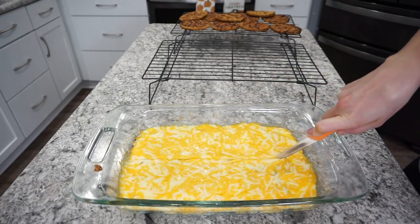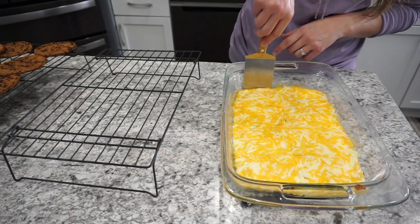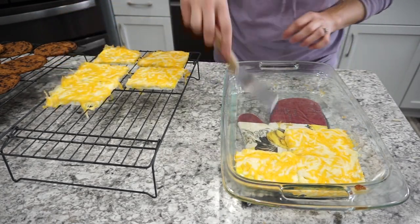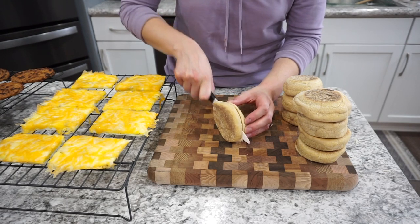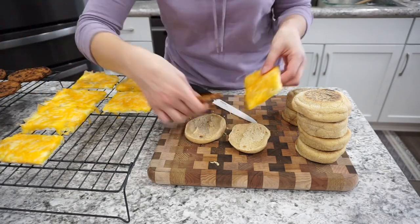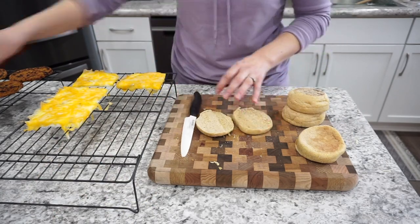I ended up making about eight freezer sandwiches from the 9x13 dish — just cut the eggs into eight pieces, sized to fit the bread. You can use bagels or English muffins; I'm using English muffins today. Make sure everything is well cooled before assembling — if the sausage patties and eggs are too hot, the buns will get soggy. With the cheese already on the egg, assembly is really easy, but you could also use a slice of regular cheese instead.